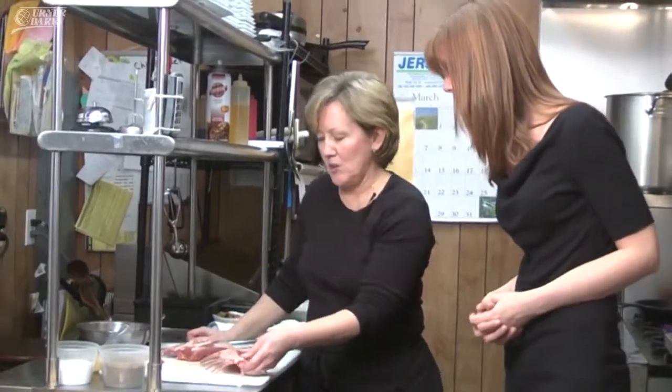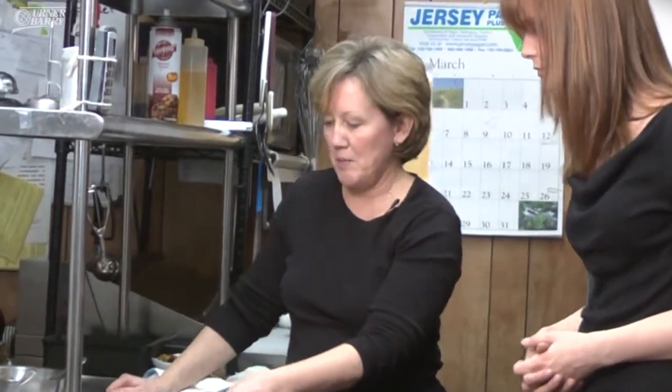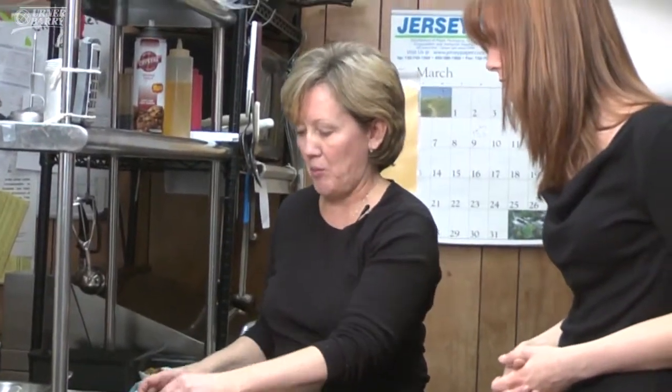Today is a simple dinner entrée: herb crusted rack of lamb. It's an easy preparation — it doesn't take a whole lot of time to prepare, and once you do, it doesn't take long to cook.